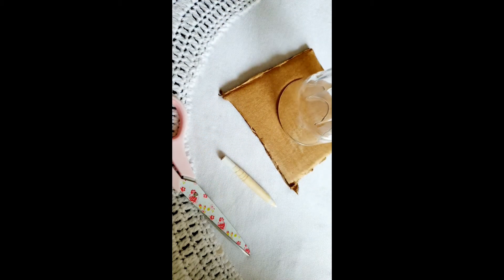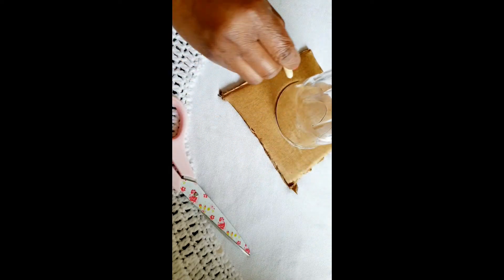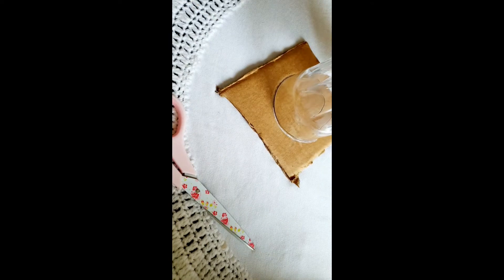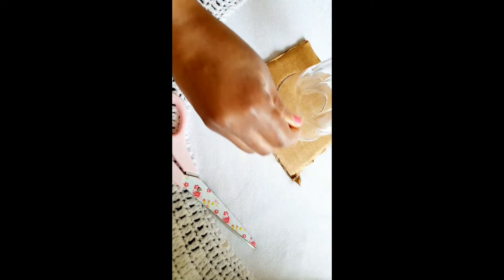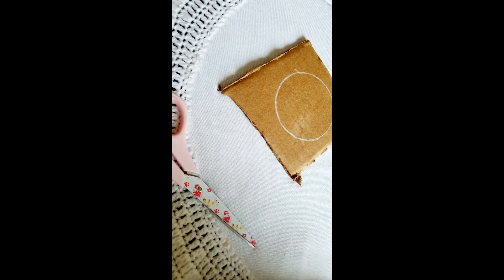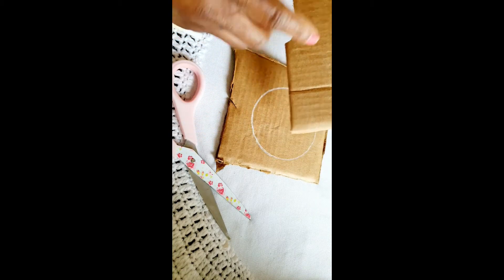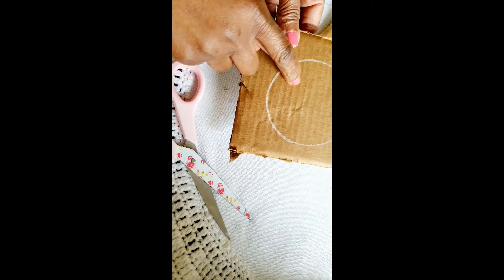We're going to put the glass down onto the cardboard and just draw a circle around it like so. Then we're going to use our scissors to cut the circle out, and then we're going to do another circle — so in all we need two circles.